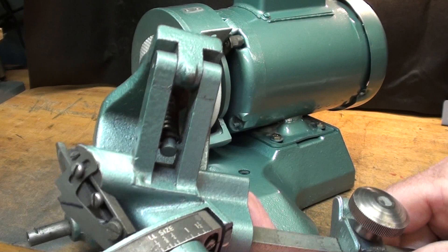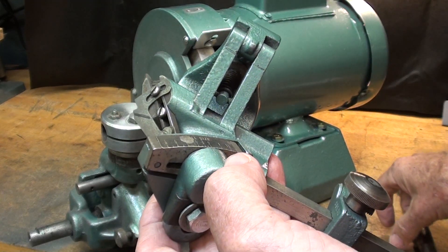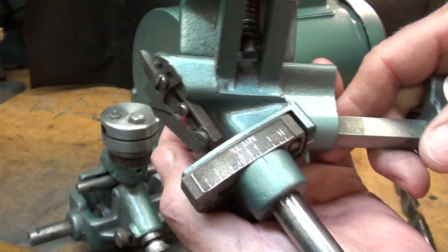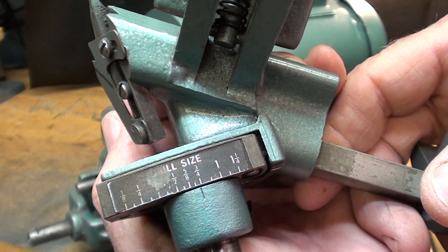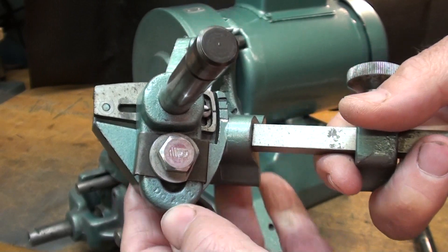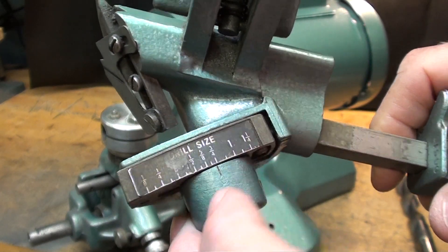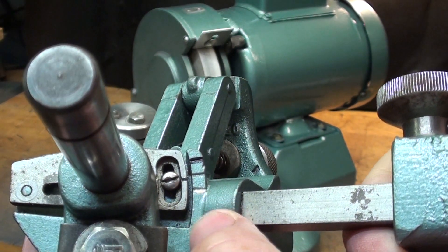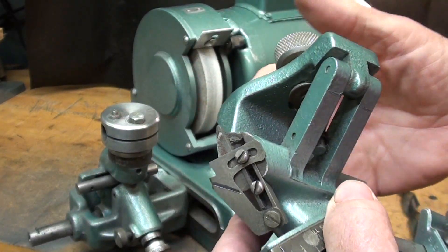I'm starting with three-quarter inch drill bits. I threw away the one with the damaged margin because I have about ten three-quarter inch bits anyway. In review: the machine is set for three-quarter inch diameter by loosening the bolt and swinging the indicator to three-quarter inch. I've also adjusted the clearance just a little below the mid mark, and now I'm ready to put the drill bit into the v-block.